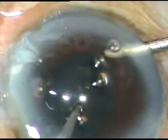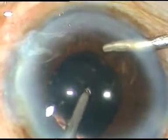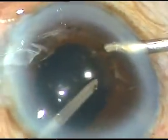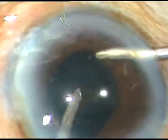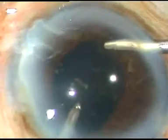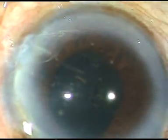Now I remove the viscoelastic substance, I-irrigate the entire chamber, and close the case. Thank you very much for your attention. I hope this video will help you in your practice. My aim is to develop and uplift surgeons in this field.